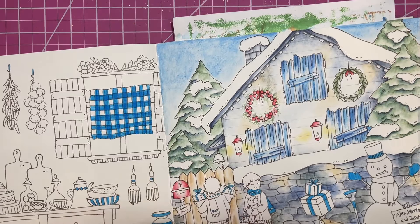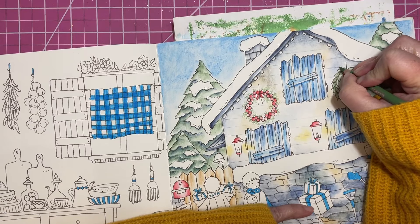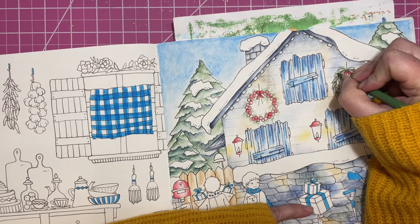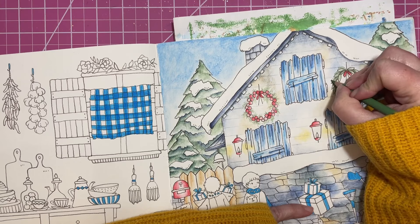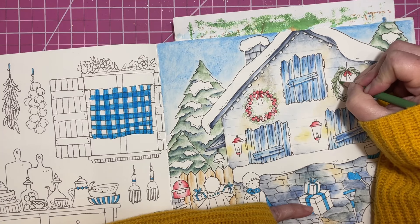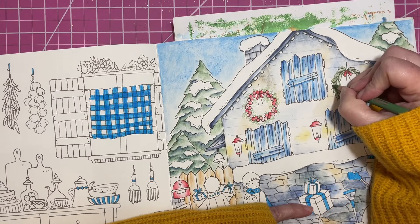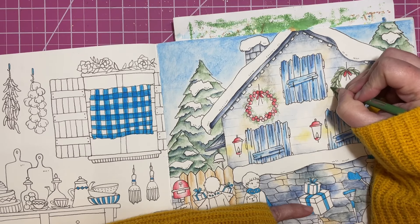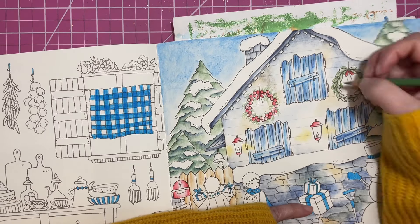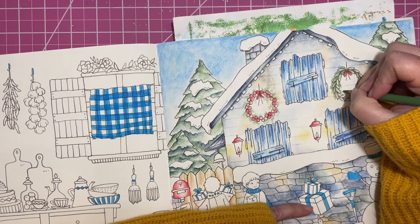That looks okay. I don't really know what else to add to this one unless I add maybe some more leaves behind it, just so it looks like there's extra leaves poking out behind. I think that's what I'll do - just make this look a little fuller. This is a good tip for a lot of Arias pages. I do this with a lot of her trees and anytime she's got leafy bits - I just add a little bit more foliage right behind where she's already drawn it, just so it looks a little more full.